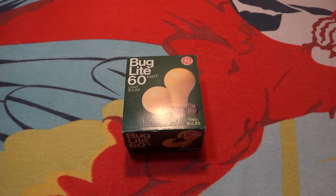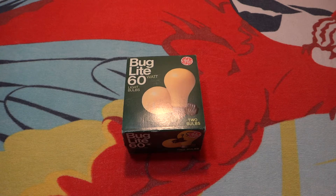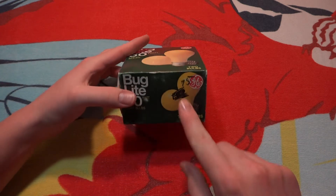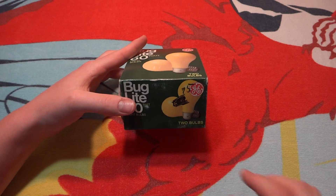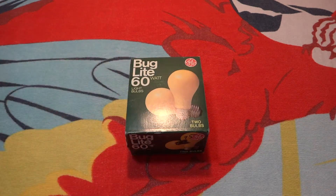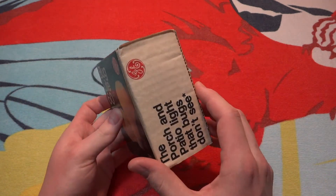Hello everybody, today I'm going to show you these older GE Buglite 60 watt incandescent bulbs. I got these at a drug store a couple of summers ago for $0.75. They were $1.98 or $1.89, but I got them for $0.75. That's a pretty good price considering getting them at a drug store. I had some pretty good memories with these bulbs over that summer with my cousins and stuff.